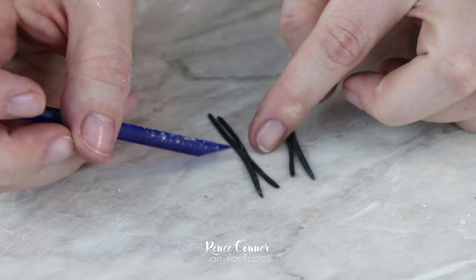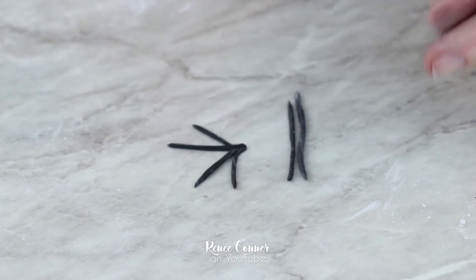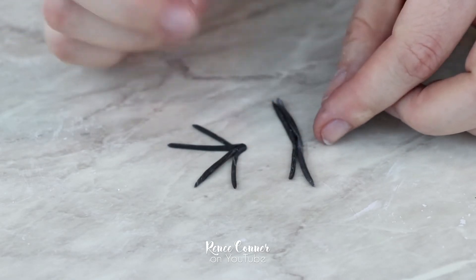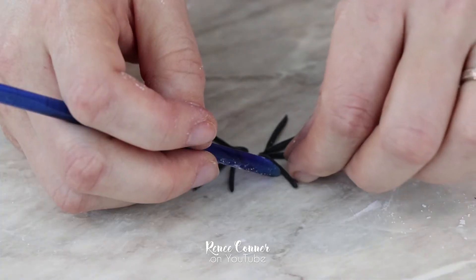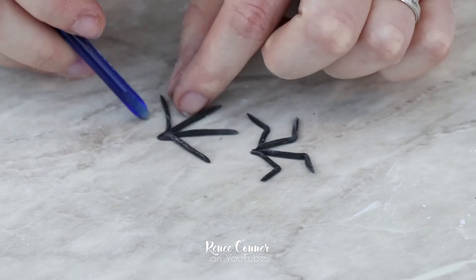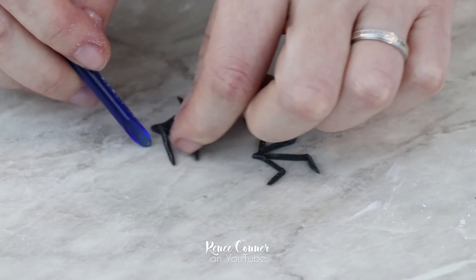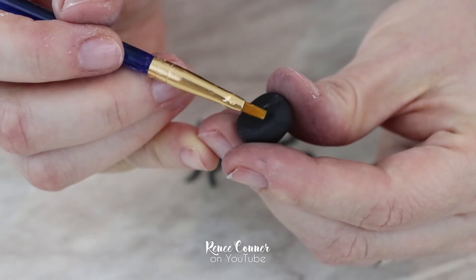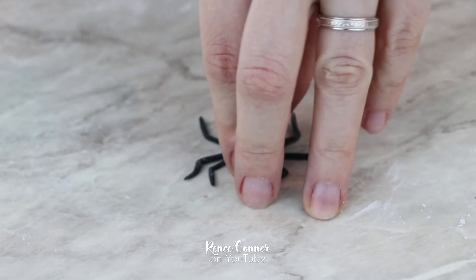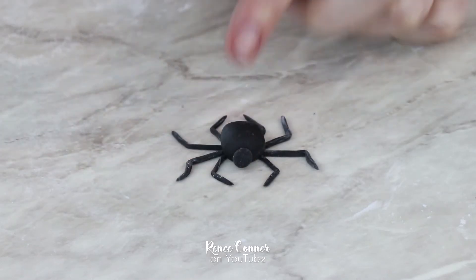For each baby spider you need four strips. I attached two together with just a little bit of water in the middle, then bent it to a sharp V shape — this gives me four legs for one side of the body. I did the same with the other two strips to create the four legs for the other side, then put a slight bend in each of the legs. I used a little bit of water on the bottom of the ball of fondant and attached the legs right underneath, then used a tiny ball of black fondant to create a little head and set these aside to dry.